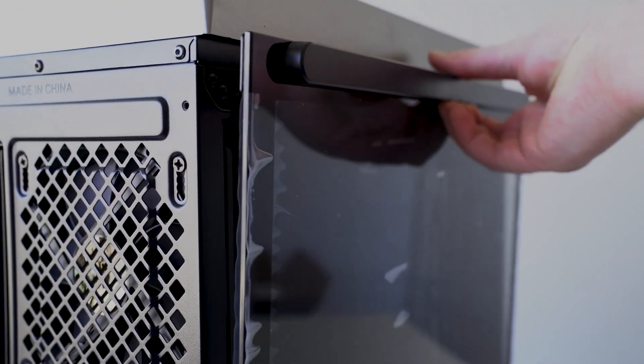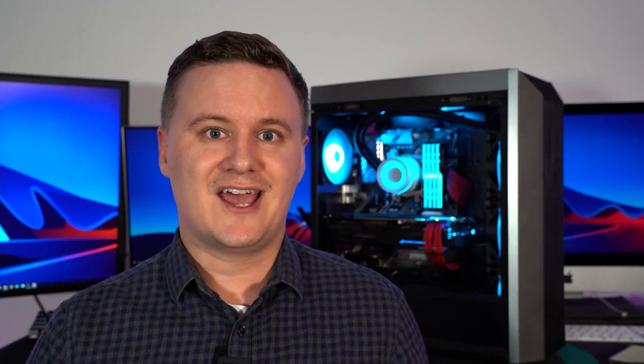This is a mid-tower high airflow case. Today I'm going to be taking you through the specifications and features and also showing you how to install your parts into it. Before we get into the build and go through all the features and specifications, let me talk quickly about the parts we're using — this is actually my own personal PC.